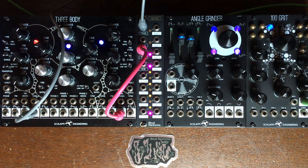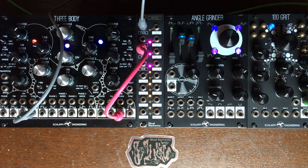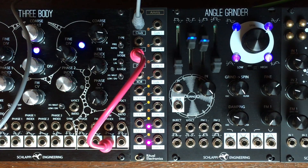Hey there everyone, I hope you are all doing good. Today I want to talk to you about MNES from Ritual Electronics.